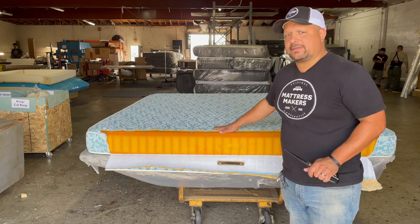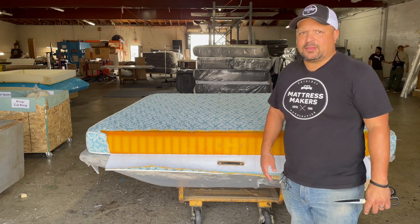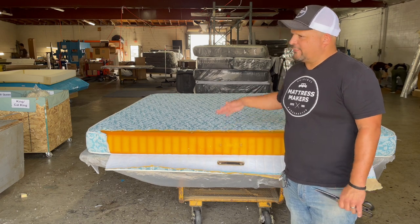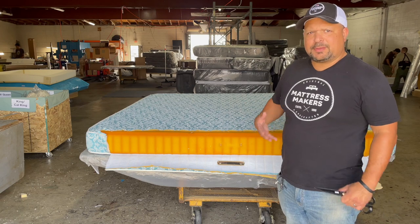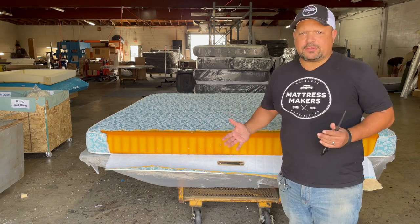Here's one downside of this though: the biggest complaint that they had is it just was not comfortable. Yes, you do get a durable mattress. Downside is, if you like a hard firm bed, it's great. But if you want something with a little bit more variation and feel and softness, then sometimes you need to add those layers.